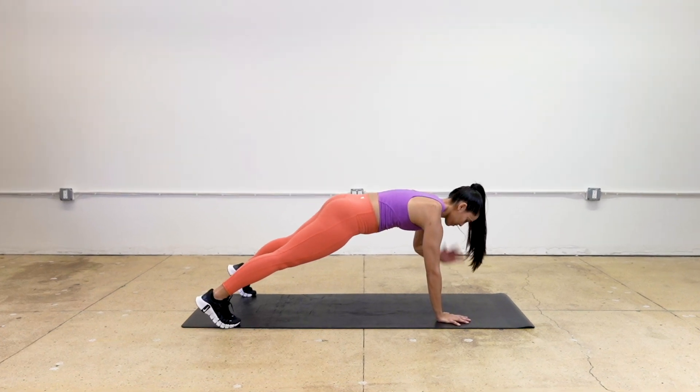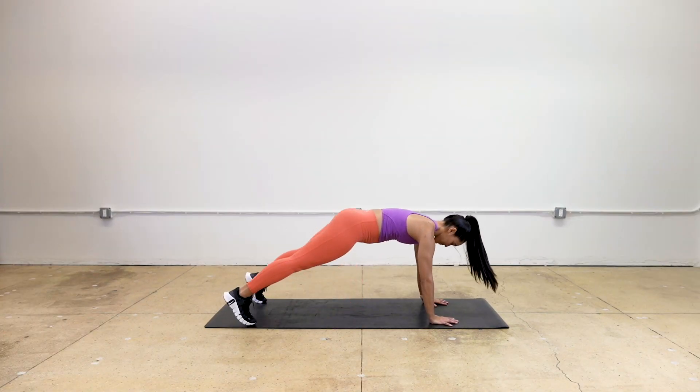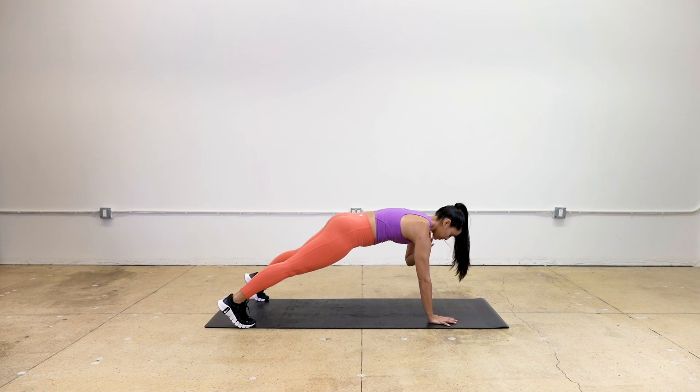How to do shoulder taps. Begin in a high plank position with wrists below the shoulders and feet slightly wider than hip distance apart.